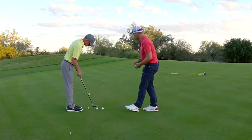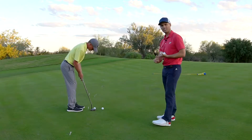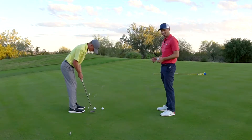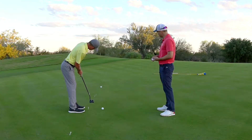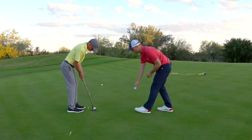Justin already made the first few. If you make them, great. What's really important here is you're not leaving the ball short, and when it goes past the hole it can only be within five inches. Justin's doing a pretty good job right now — he's past the hole, and he'll have one more after that.